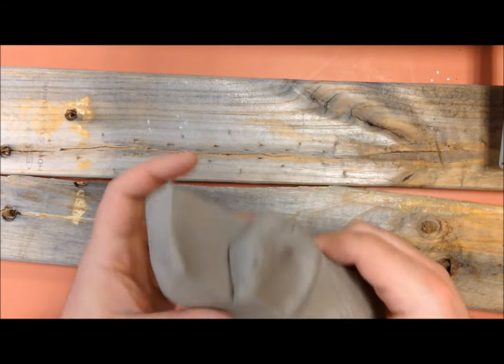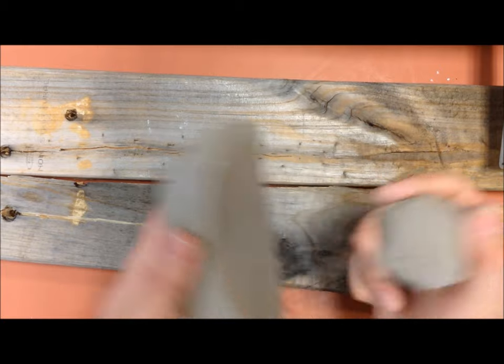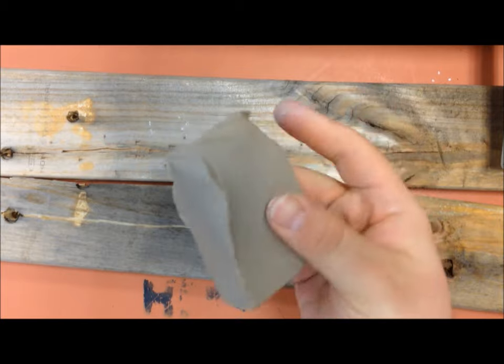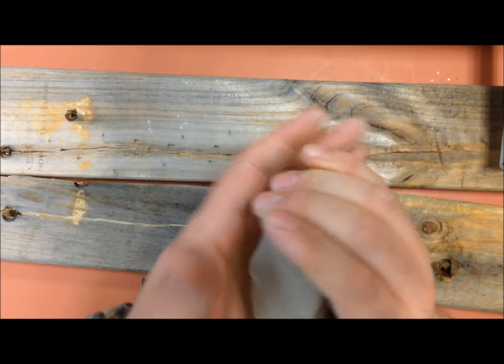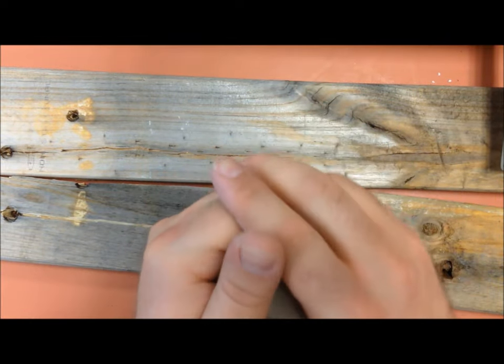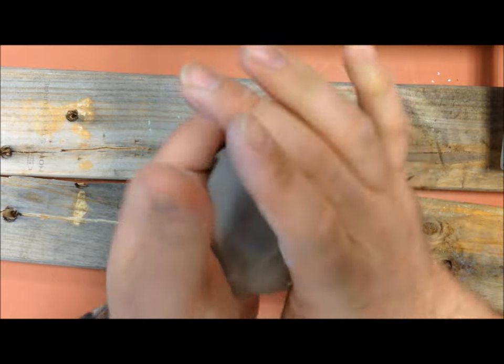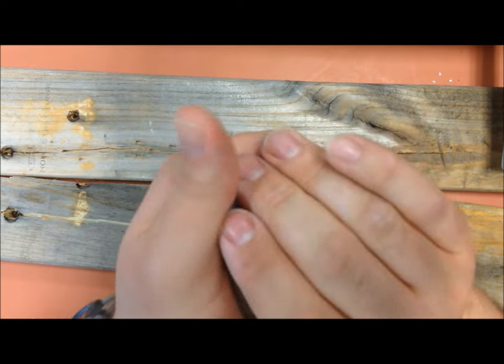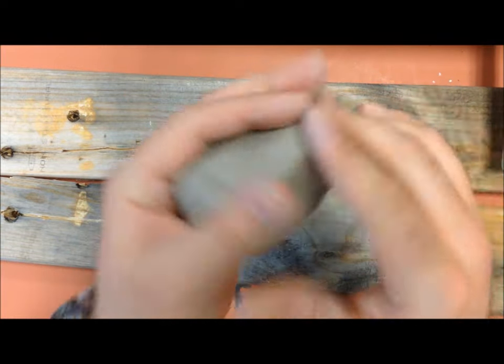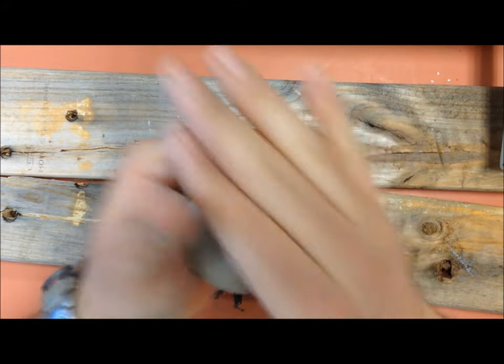Alright guys, welcome to another clay tutorial. Today we've got our clay out — it's probably a big-ish knob of clay. First things first, we're going to smash and rotate it in our hands just a little bit into a ball shape to start us off. We'll get to that semi-round phase, then squish it a little more into a squishy ball, and roll it into a ball in your hands.